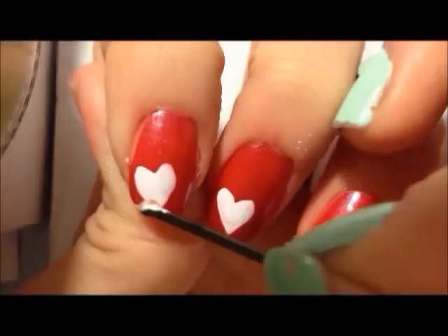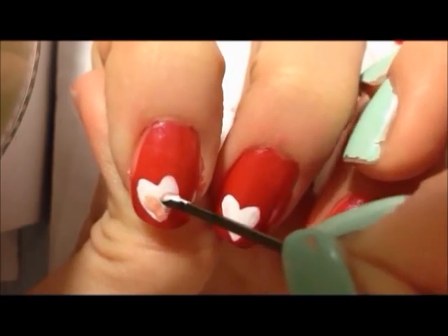Once you've done that, take your pearly pink polish and draw small little hearts inside the white heart.